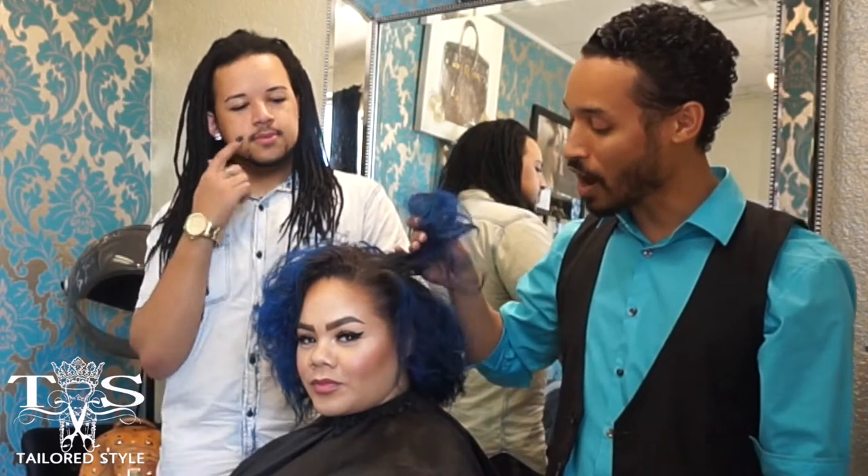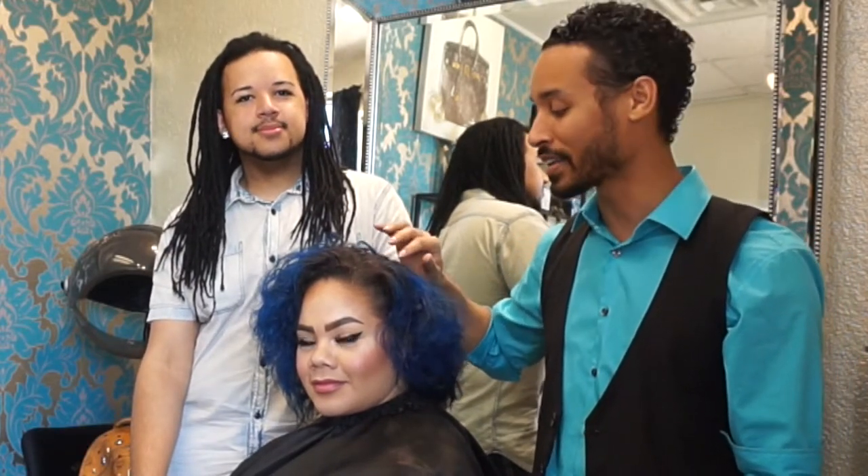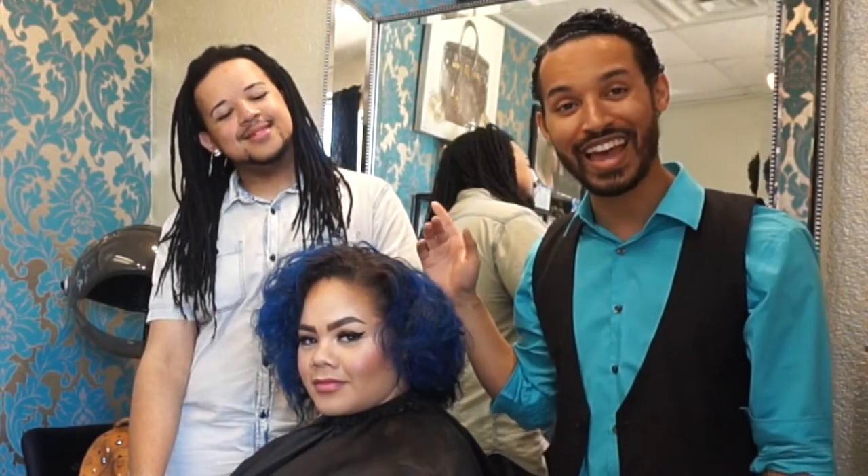We have some gorgeous color already, but we're going to be doing some corrective color to get rid of her banding and all of that. So we're going through quite a process. I'm going to go ahead and hand over to Joseph to explain exactly how we're going to be doing it, and from there we'll jump right into the voiceovers.